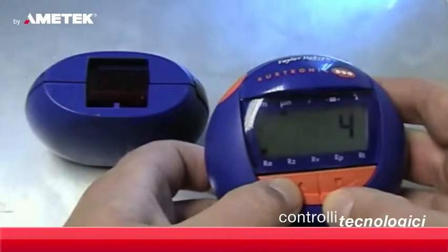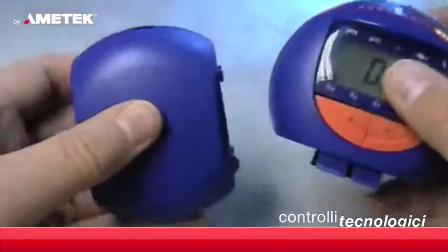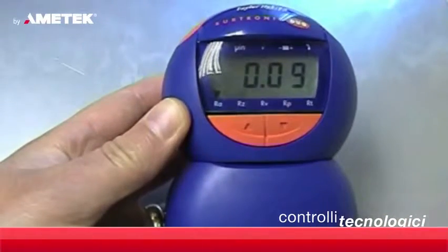Viewing up to five different parameters and changing metric to imperial units is done by a simple key press. The Sertronic Duo can then be rejoined and stored to protect the stylus until the next measurement is required.